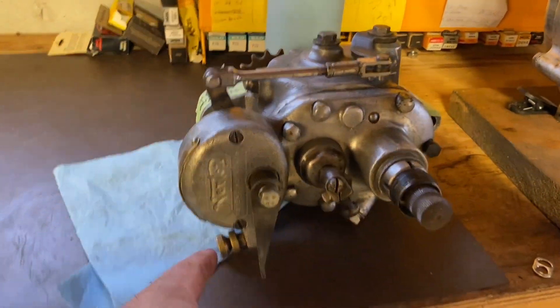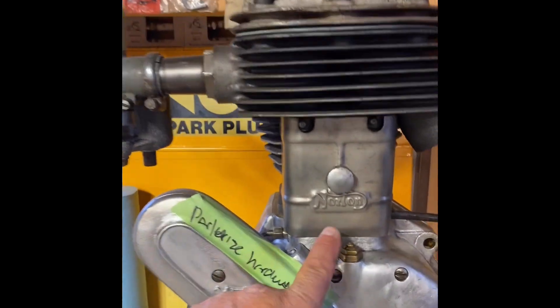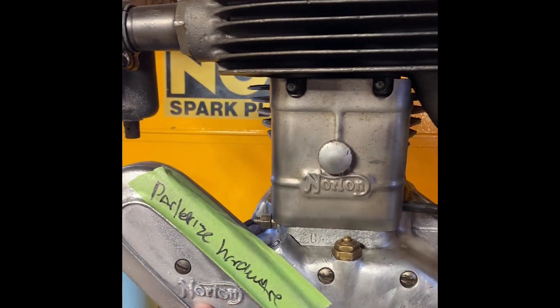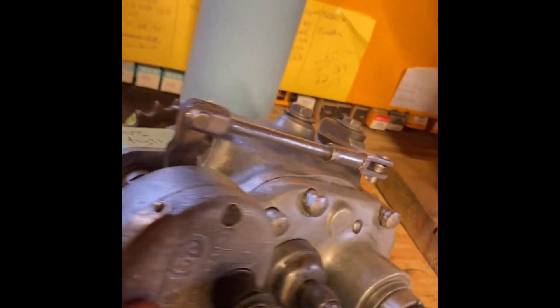The transmission's all rebuilt. This is a 500cc Norton — I like how they have the scripts. Still lots to do on it. This is a 'doll's head' transmission, as they call it. There's an indicator on top in brass that tells you the gear, so it's a four-speed transmission.